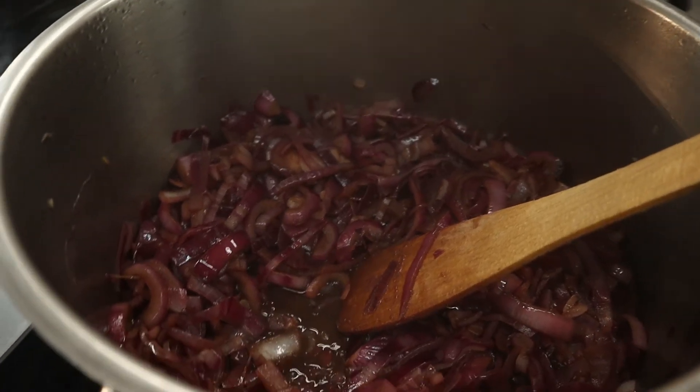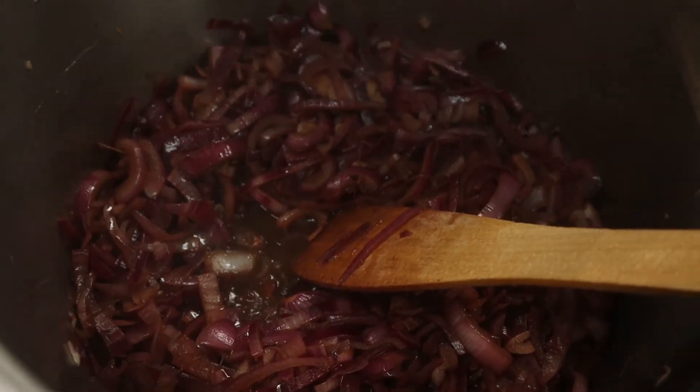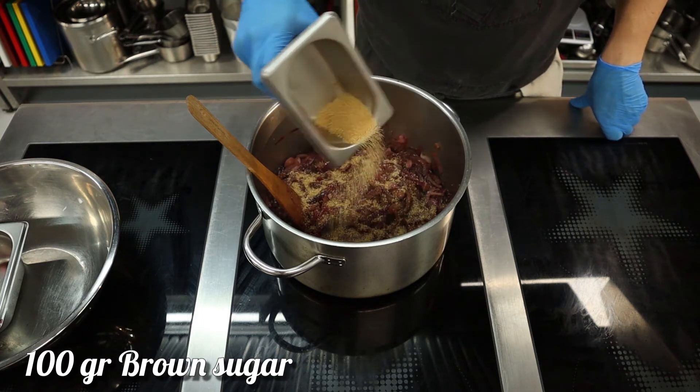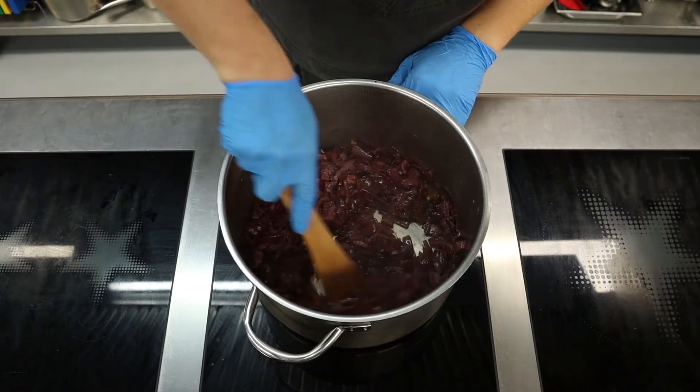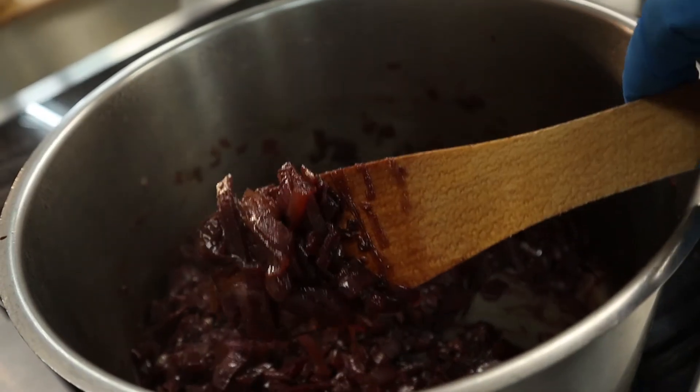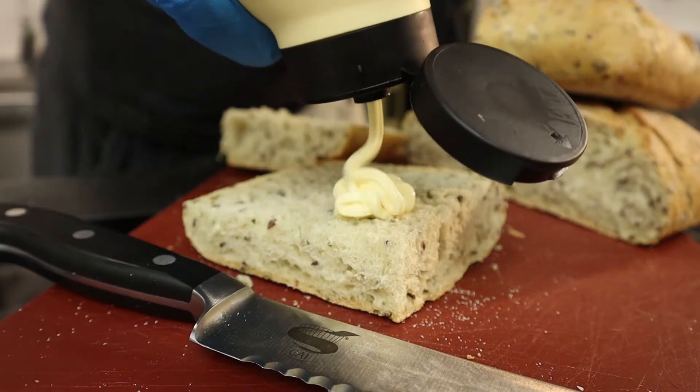When there is almost no moisture in the bottom of the pot, sprinkle brown sugar over the onions and keep stirring and cooking until there is no moisture and the onions turn dark ruby. Taste to check if there is enough salt, sugar, and acidity, then let it cool down.